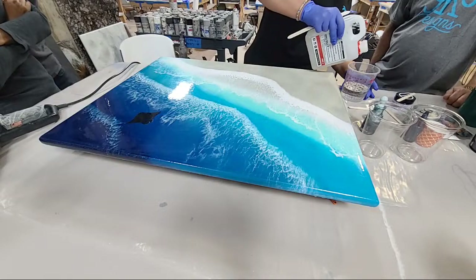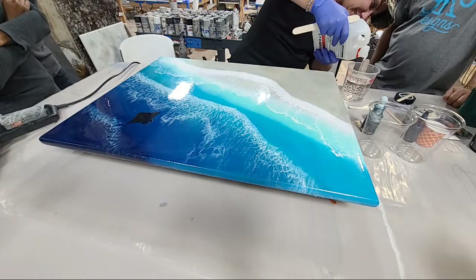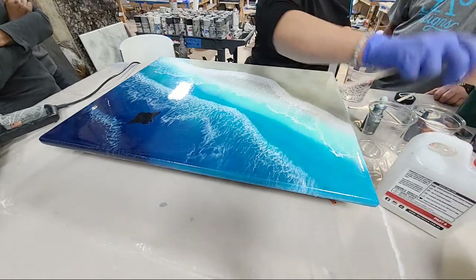We're going to work on this beach piece from Tropical Epoxy. She's mixing up the epoxy — this is Just Resins Diamond Coat, a one-to-one ratio. So we're just mixing our resin up, give us a couple minutes and then I'll walk us through it.